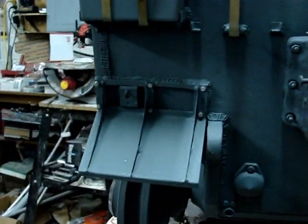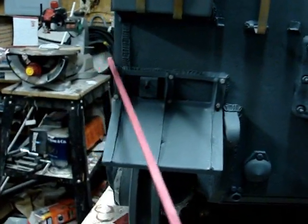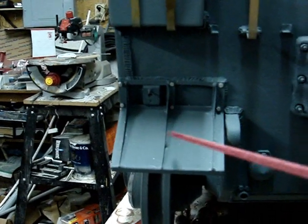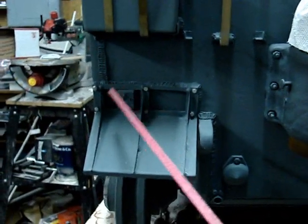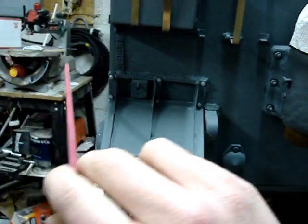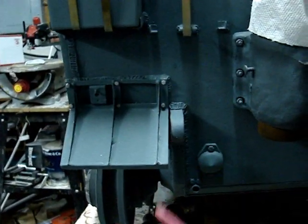These fenders are the initial first production versions. They differ from later production versions of the Tiger I in that later versions, when the side skirts were added, an extender plate was mounted to the fender. A third version, which is actually the more common version, would be a new hinged fender design that would go up and down, with a hinged flap that would flip up — so when the tank was on rail or side skirts had been removed for transport, the piece would hinge upward to provide clearance.